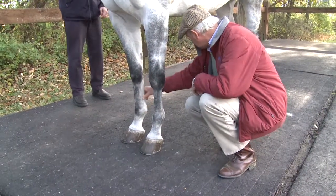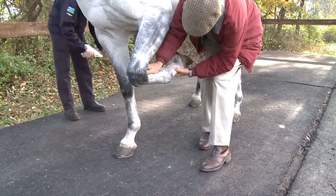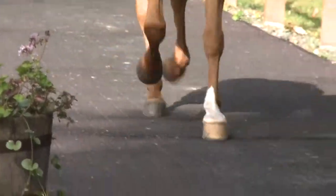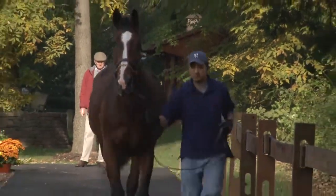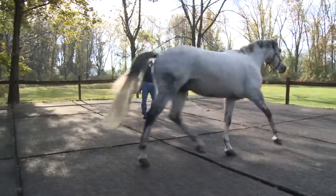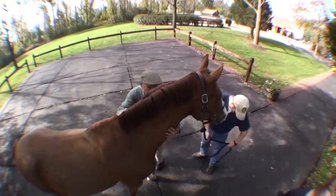One of Dr. Furlong's specialties is identifying what is simply normal wear and tear on an animal, versus what is an injury. Our jog strip is rubberized to ensure the horses can properly grip the surface with no fear of slipping. There is an area for a straight-line evaluation, as well as an area for lunging. On the jog strip, both tactile and visual examinations are performed.